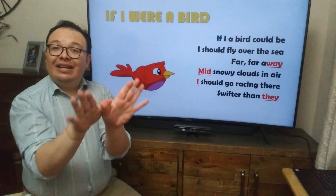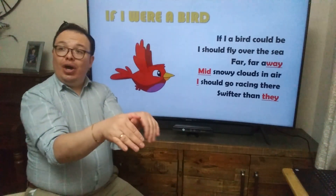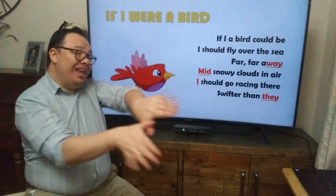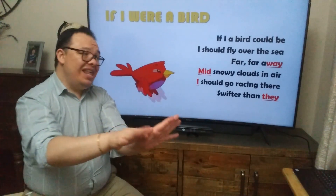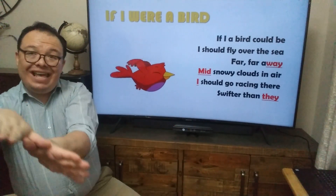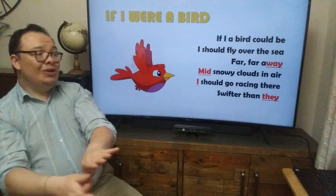If I ever could be, I should fly over the sea, far far away. With snowy clouds in there, I should rise in there, swifter than day. It's your turn — one, two, go.